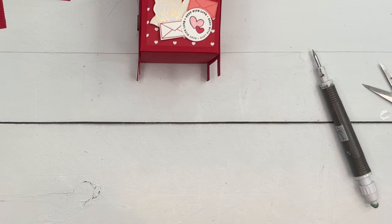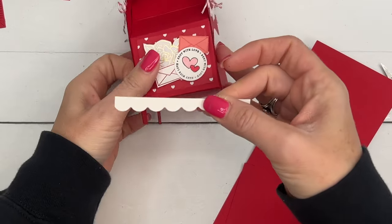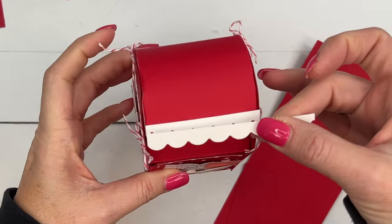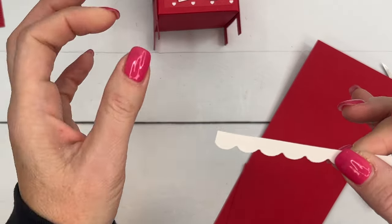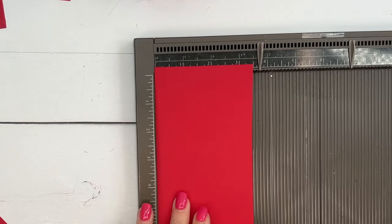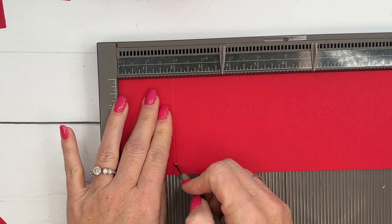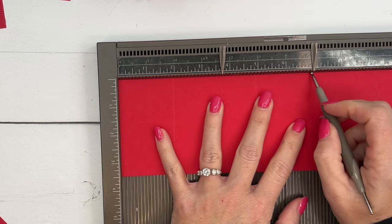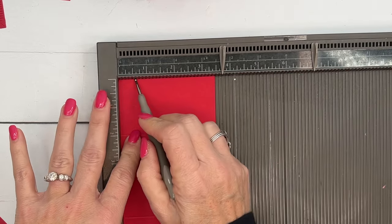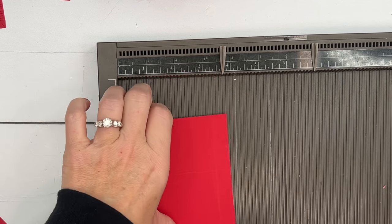Now we're ready to assemble. You'll need two pieces of real red cardstock and a scallop border from the Zany Zoo Crew bundle. The first piece needs to be three and a half by ten and a half inches. On the long side, score at two, five, and seven inches. On the short side, score at half an inch and three inches.